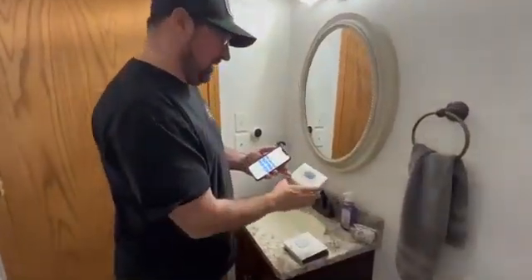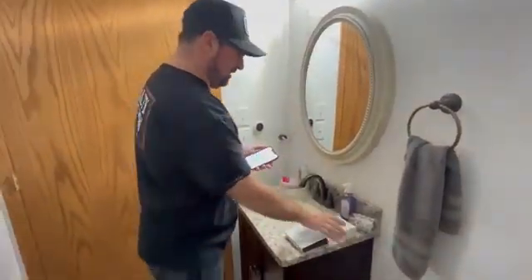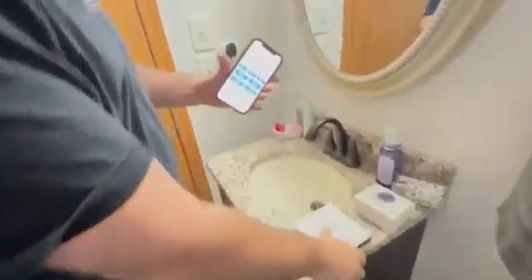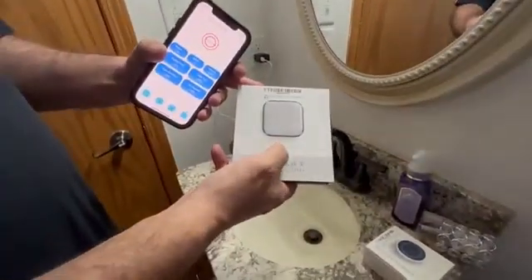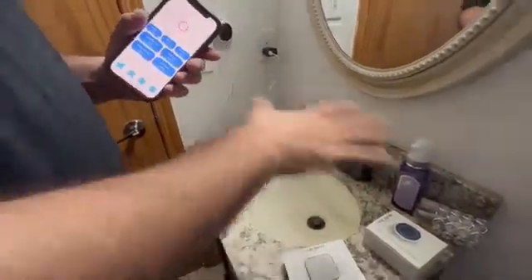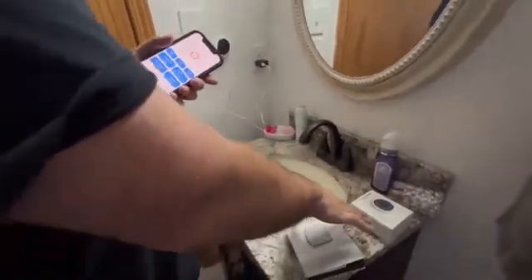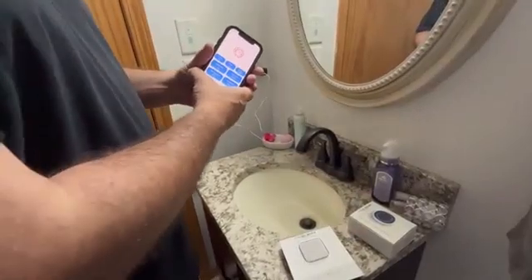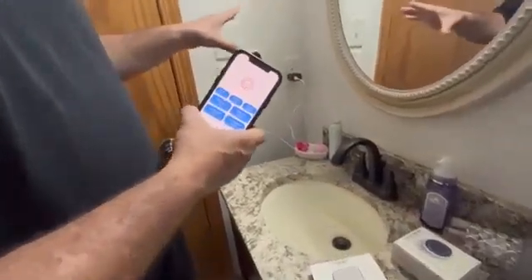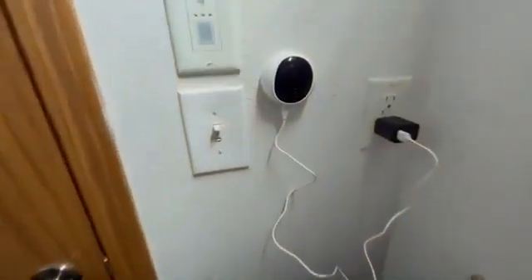Hey, so I wanted to show you this smart human presence sensor that I just set up. I've got the app up right now and I'll show you how to control it. Just make sure you get this gateway hub, and then once you get that you can set up everything else. I've got the smart presence sensor in here — a human presence sensor — and you can set it up so that once it detects human presence it can turn the lights on.